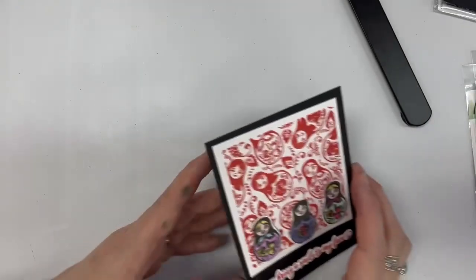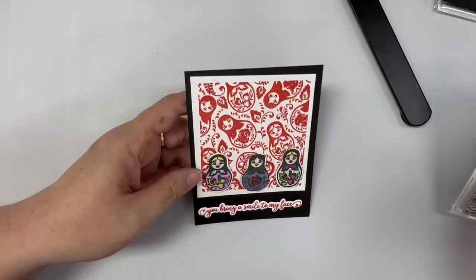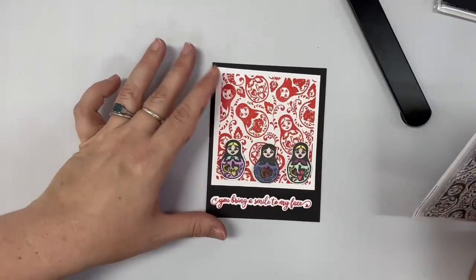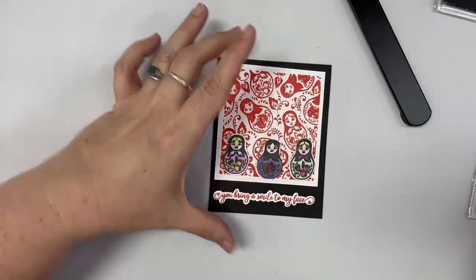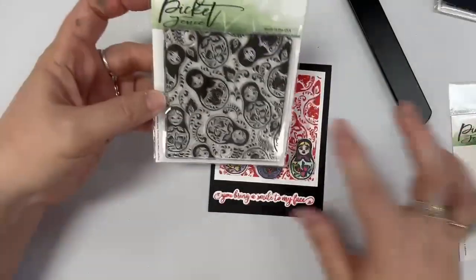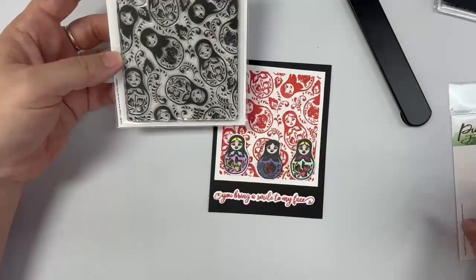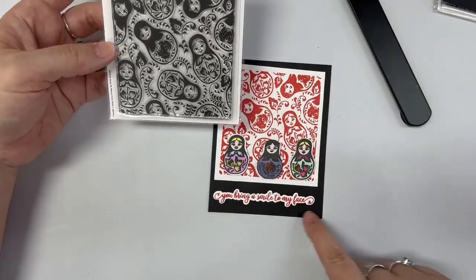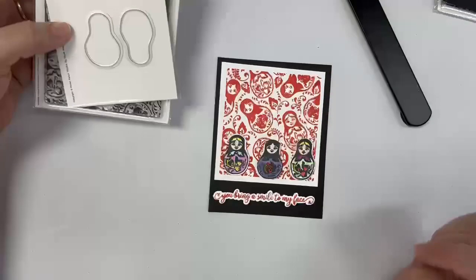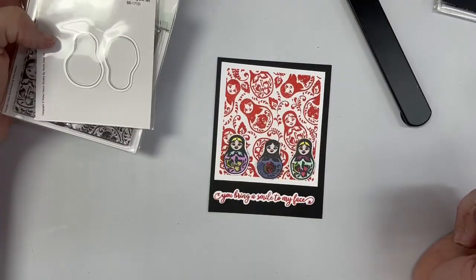Hi everybody. I made some things from some of my favorite things we have in our store and I thought I would show you. This is a little Matryoshka doll — it's a stamp that you get for the background. You can get the dies to go with it to cut them out. I just put a little saying on it and I thought it's a fun little card to send, quick and easy.